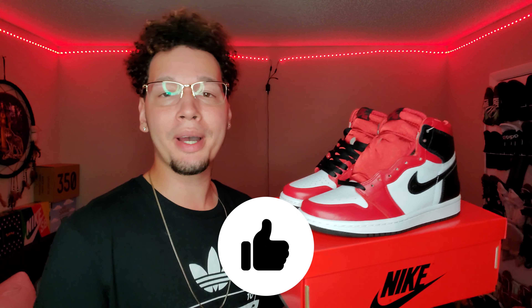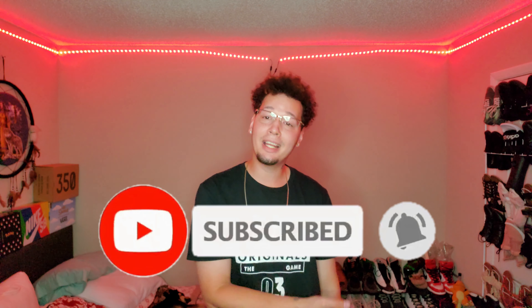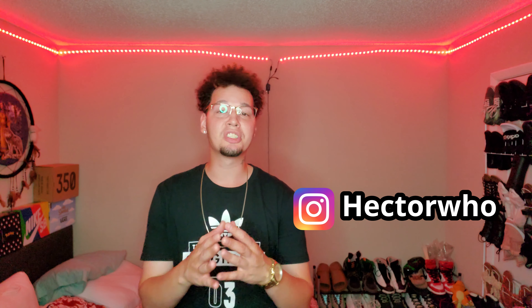There you have it — that was my quick review on the Air Jordan 1 Satin Red colorway. If you made it this far, please leave a like because it goes a long way and helps the channel out. Be sure to subscribe and hit that bell icon so you're notified whenever I drop new content. Follow me on Instagram — I post tons of sneaker content, news, and random stuff. I got a bunch more sneakers to review so keep it locked on the channel. Thanks for watching — until next time.